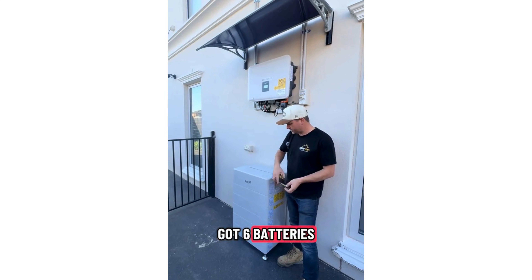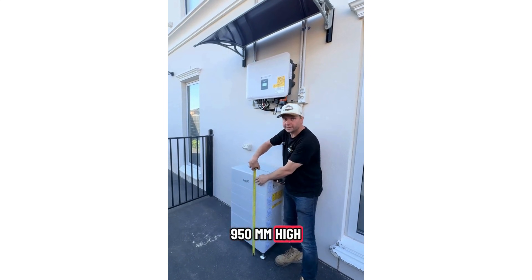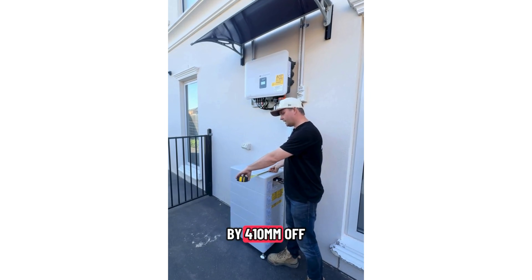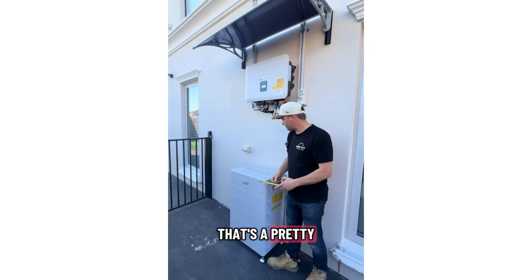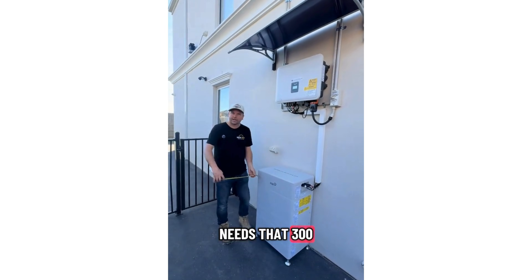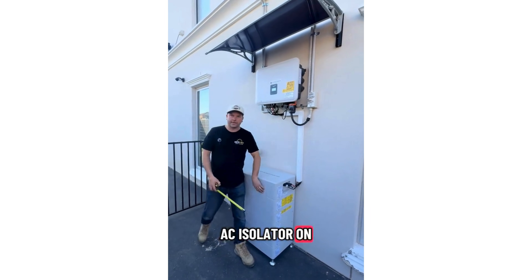It's got six batteries. This one is 950mm high by 410mm off the wall and just 570mm wide — that's a pretty small unit compared to some of the others on the market. It only needs 300mm ventilation clearance. There is no AC isolator on this, just DC.